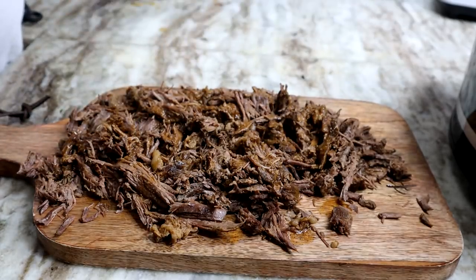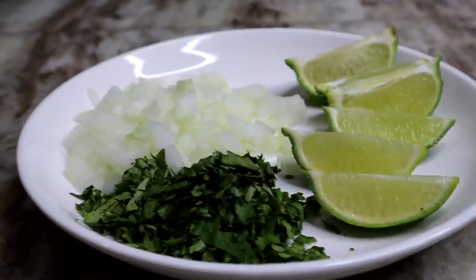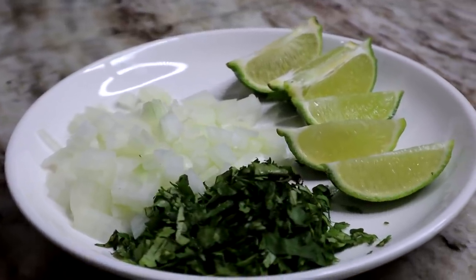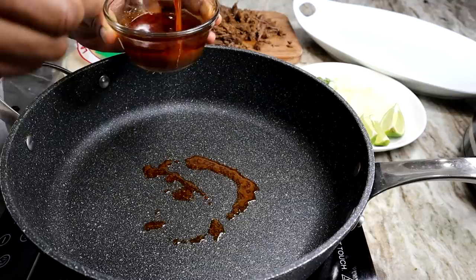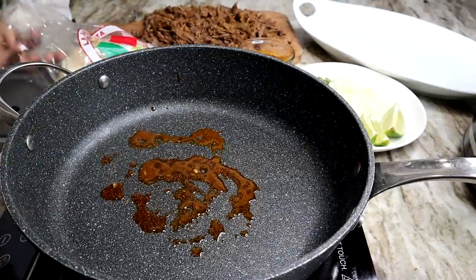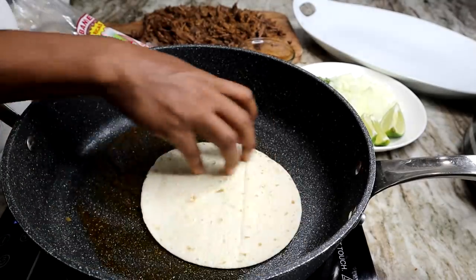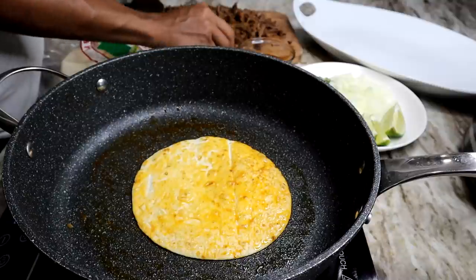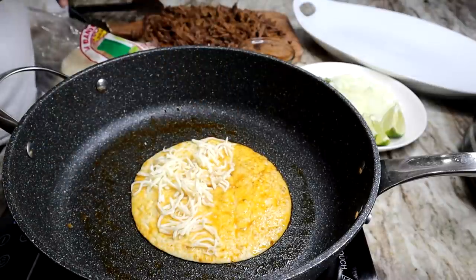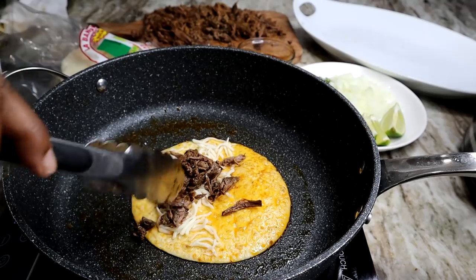I went ahead and chopped up some onions, some cilantro, and one lime to save you guys some time. Set that aside. I'm going to use the oil, place it in a skillet or a grill if you have one — make sure it's nice and hot but not too hot. Then we're going to place our tortilla on there, flip it over, add some more oil, flip it over.